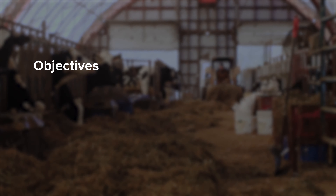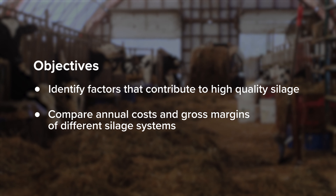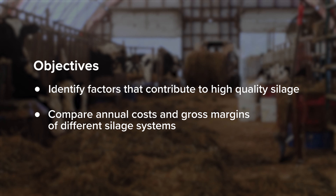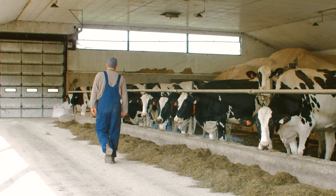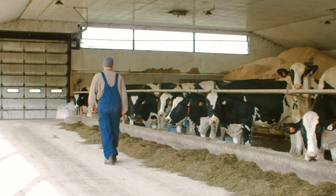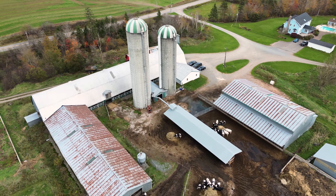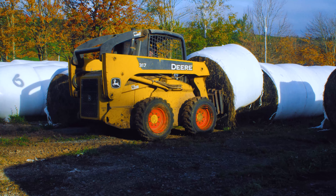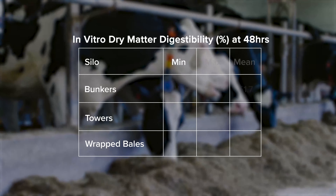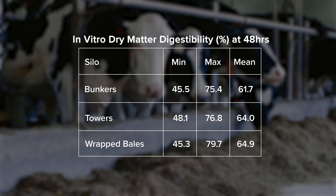So far we collected data from 243 first-cut silage samples. Some farms we visited twice. We do have samples from every province. All of the silages were alfalfa grass-based. We concentrated on three types of silage systems: bunker silos, conventional tower silos, and round-wrapped bale silages. In terms of quality, all three systems produced pretty much the same range of quality — from minimum to maximum, averages were all very close.